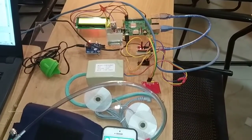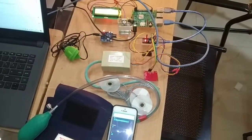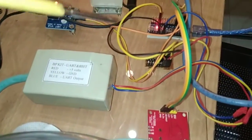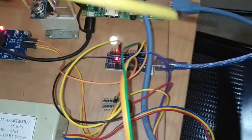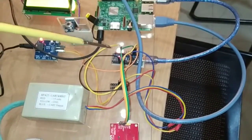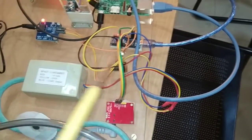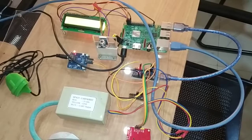So these are the required components for this project. Here you can see this is the power junction, used to provide a common power supply and ground connection to all the components. This is the micro USB cable used to connect to the Arduino Nano microcontroller. And one Ethernet cable is used to provide an internet connection to the Raspberry Pi through the laptop or system.